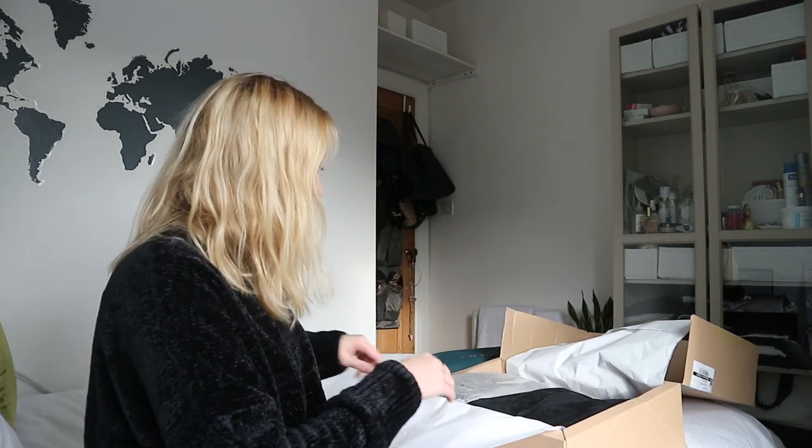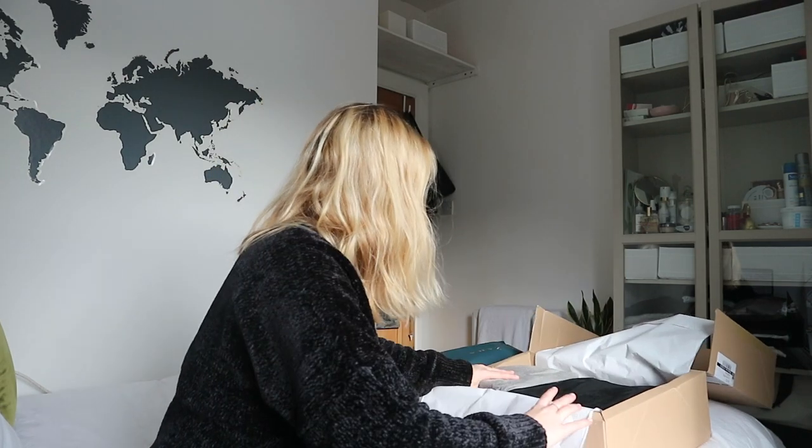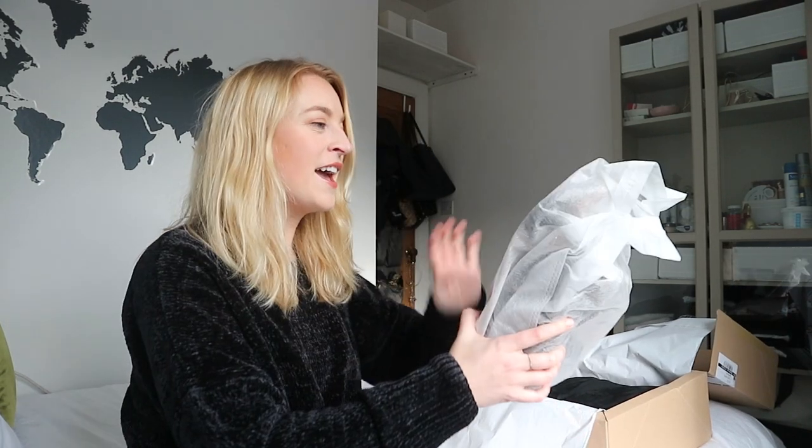There's one thing that I think is in here and I feel like I think it's in here and it's probably not. Oh yeah! Okay this is super cute. This is a cute little bag that I got.